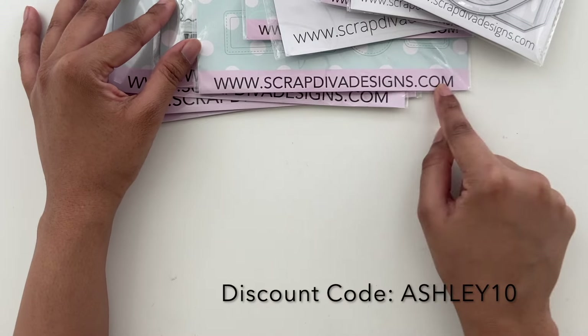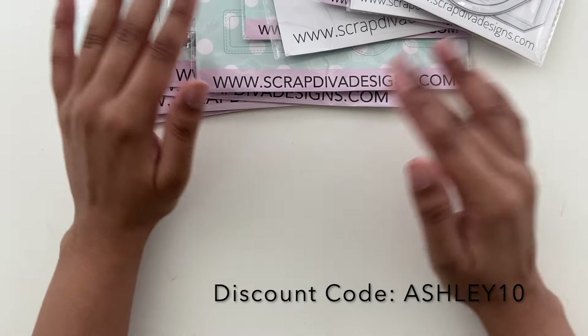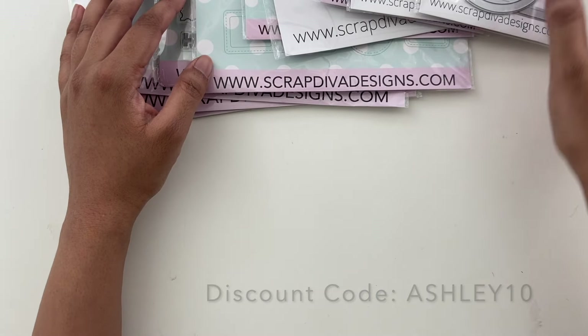So this is the website. I'll leave it linked down in the description bar below, along with my discount code, which is Ashley10 for 10% off of your order on anything on the site.